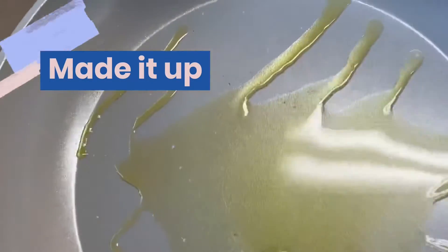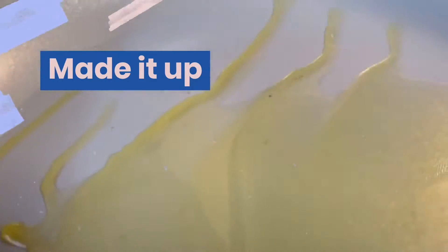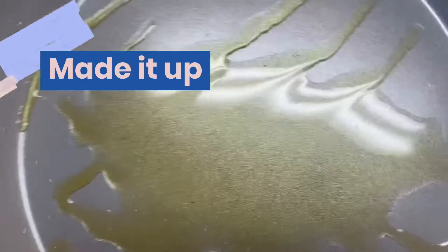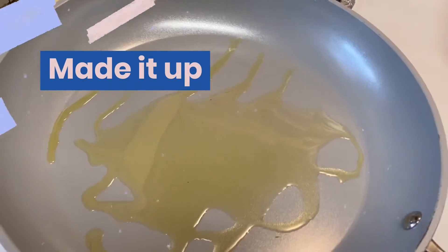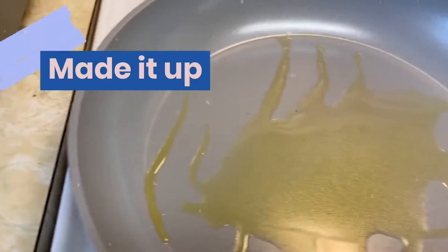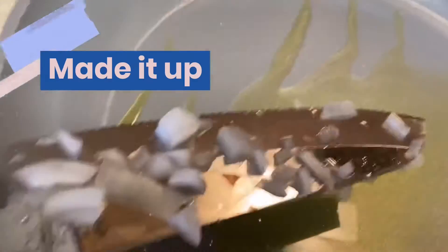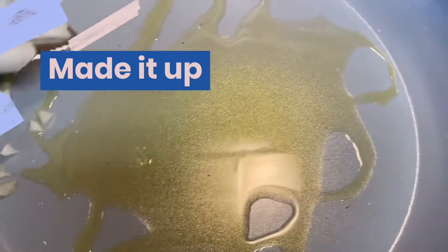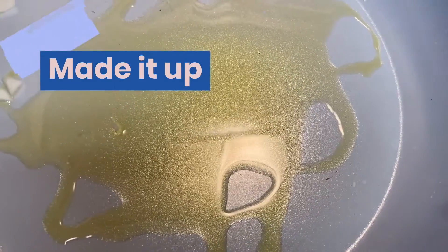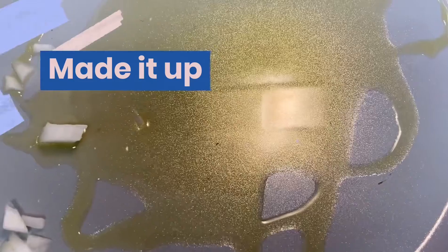Alright, we're going to get this party started. I'm going to go ahead and put the onion in, get this off my knife here real quick. I'm going to put the onion in. And the carrots, because of course carrots take a minute to cook. And also the garlic.